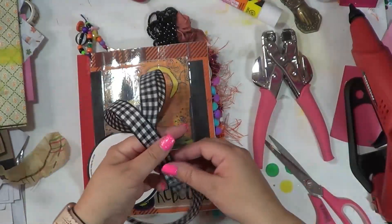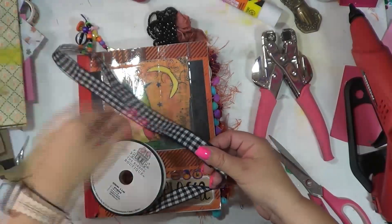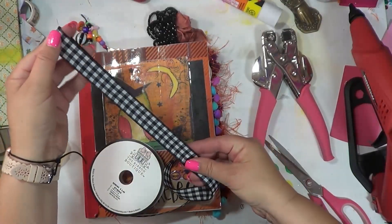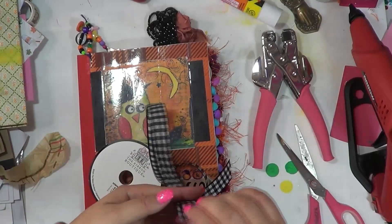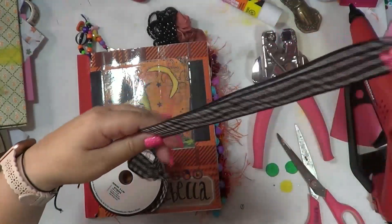You guys, always check the back. I want to say this was too, but I don't see a pricing on it — but always check that back area behind the material that always has clearance stuff.